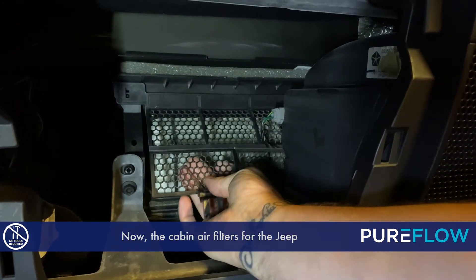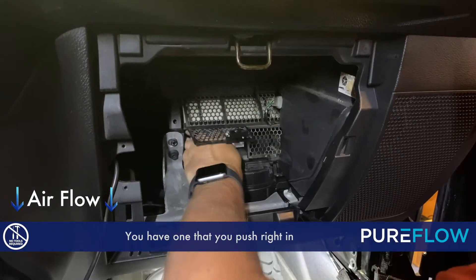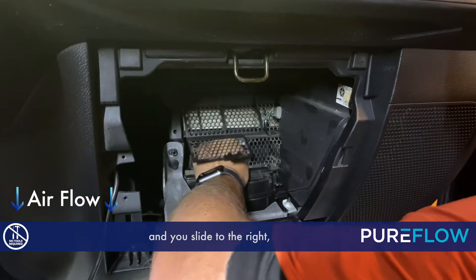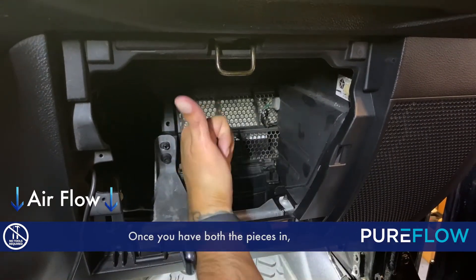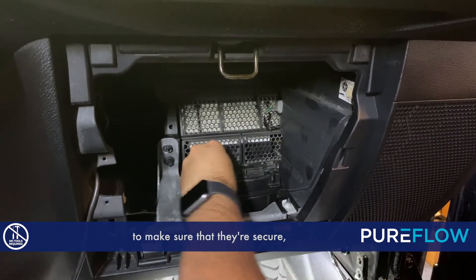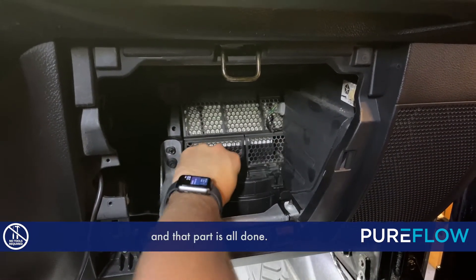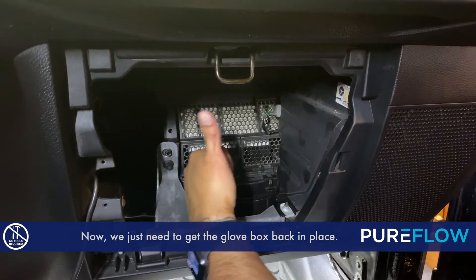The cabin air filters for the Jeep come in two different pieces. You have one that you push right in and slide to the right, and then you have another one that you push straight forward. Once you have both pieces in, you just need to push down on the clips to make sure they're secure, and that part is all done.